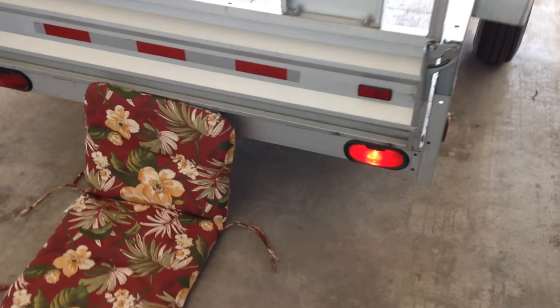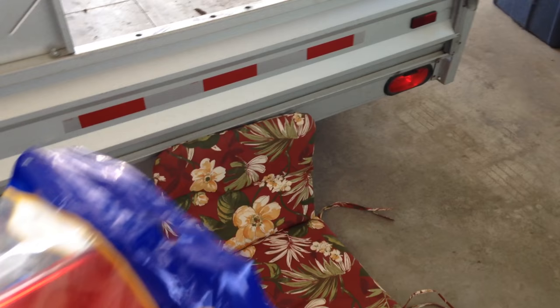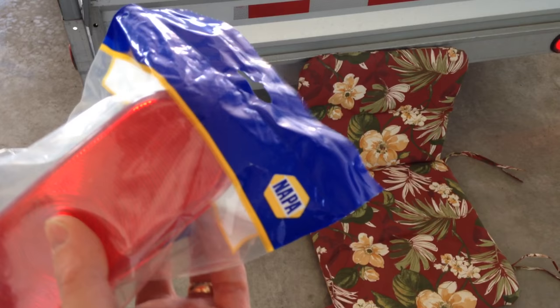In this video I'm going to show you how to replace the tail light in this Sterling trailer — I think it's the Home Depot trailer originally. I'm going to replace this broken light here with this one I picked up at Napa Auto Parts. The light is just stuck inside of this rubber grommet.